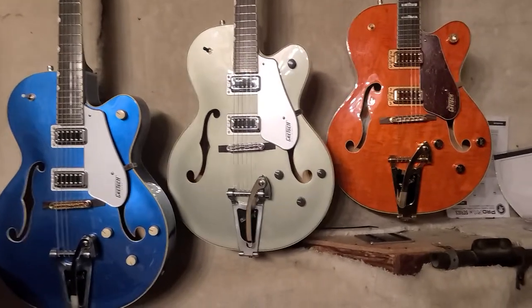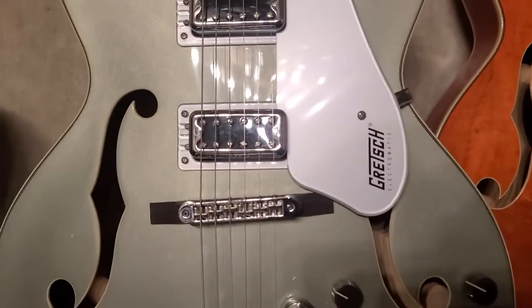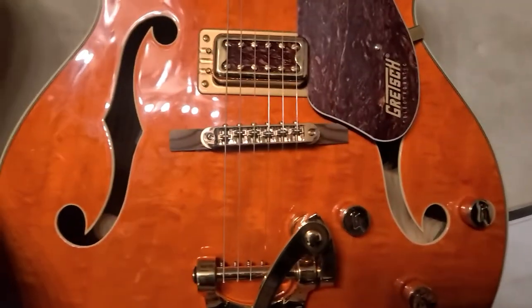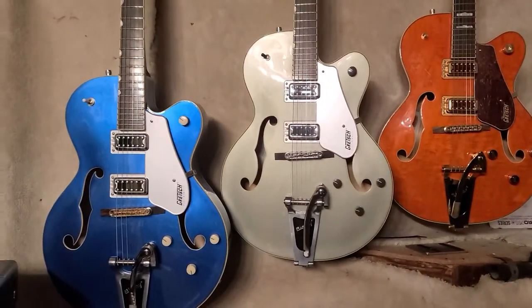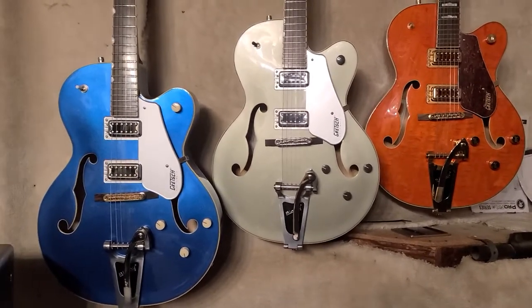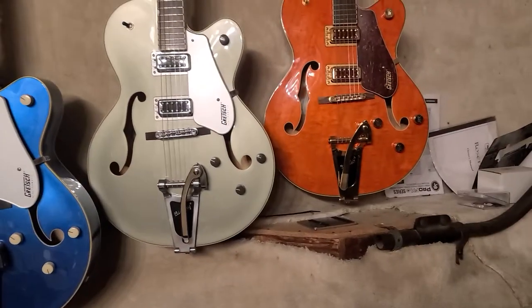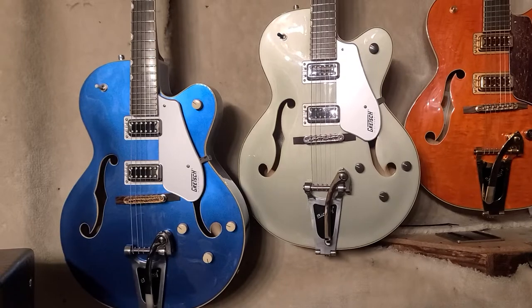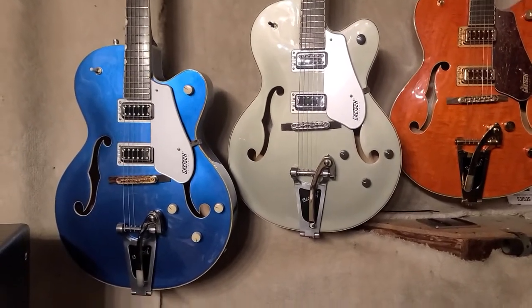One other thing — I've had the roller bridge on all three of these. The only one with the roller bridge now is the orange one. The other two have got stock bridges. I don't like the roller bridges, especially if you play hard — the strings jump right out of the saddles. I've done it on all three of them at gigs, and that's not a good thing. The ones with the stock bridges stay in tune just fine. There's really not much difference versus the roller bridges, and I like the feel of the tremolo better with the stock bridge — it's just a more tight feeling.